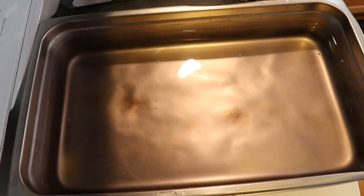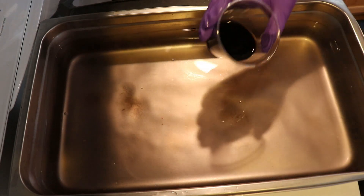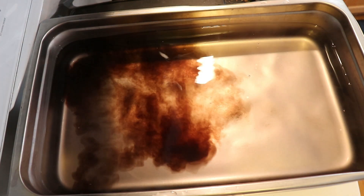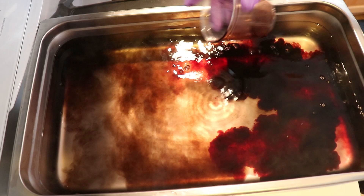Hi everyone, I am Rebecca from ChemKnits and we are going to leave no dye behind today. Specifically, a little bit of some pecan brown and a little bit of some Dharma Cabernet.